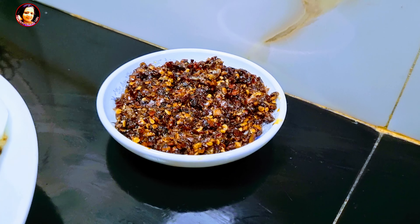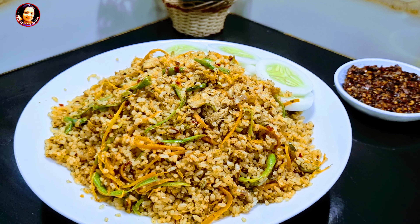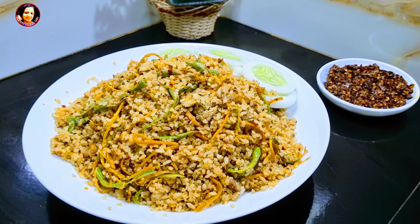We can cook it in our favorite shape, and we will cook it in our own way. I will show you how to take the rice bread with you for 3 minutes. I will show you how to make fried rice.